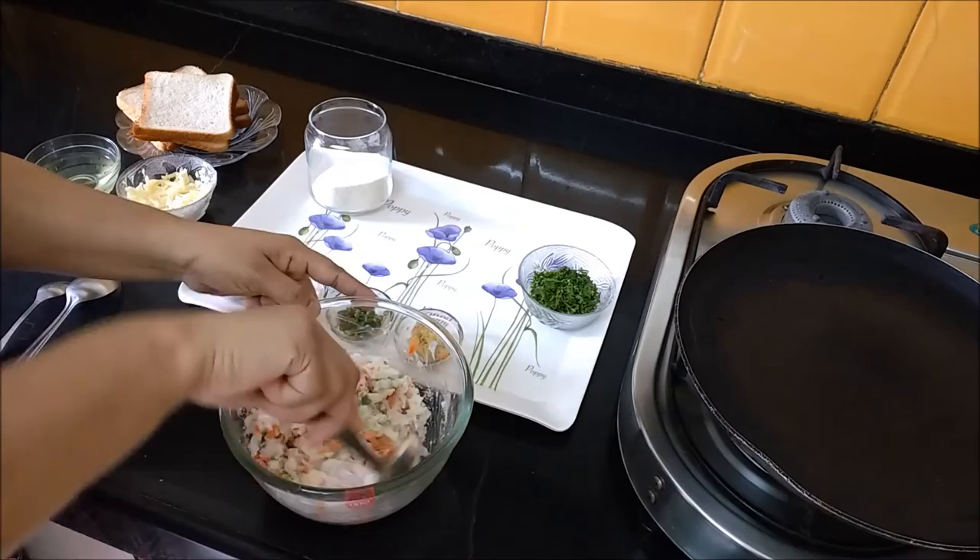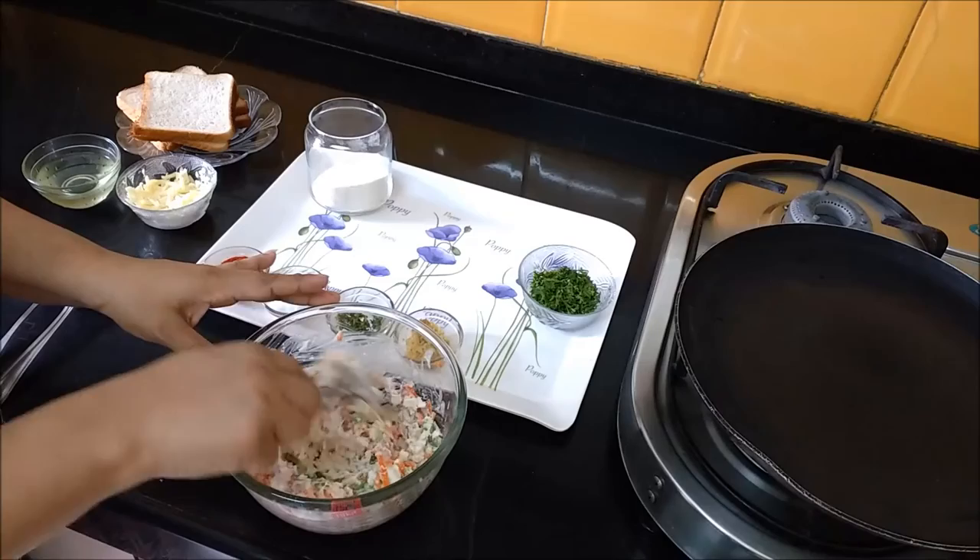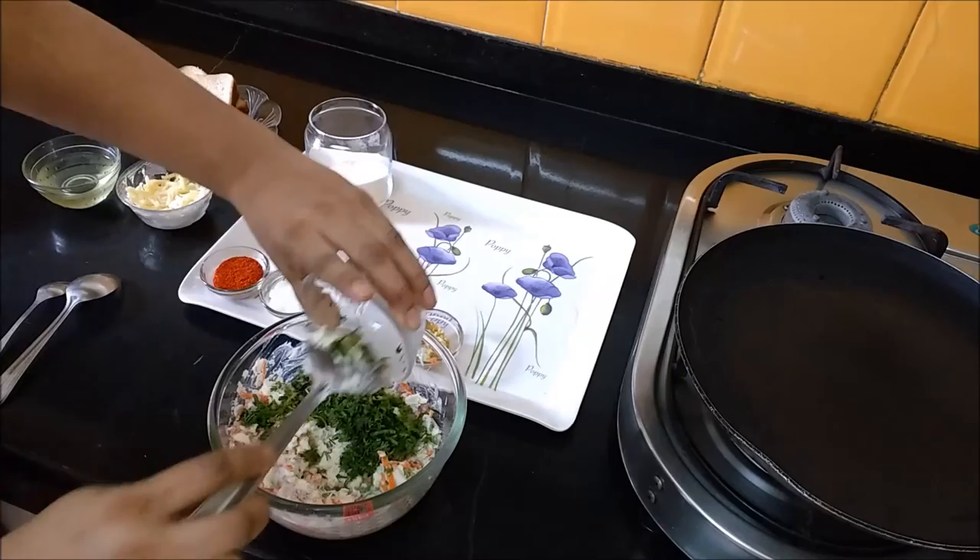We have to mix it well and then we will let it rest for 10 minutes so that the suji will soften. We will add water and then add all the ingredients.